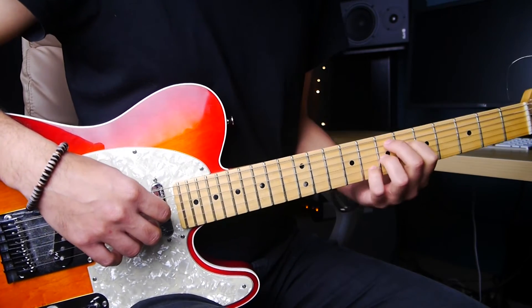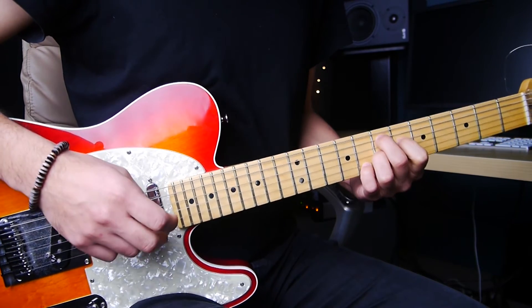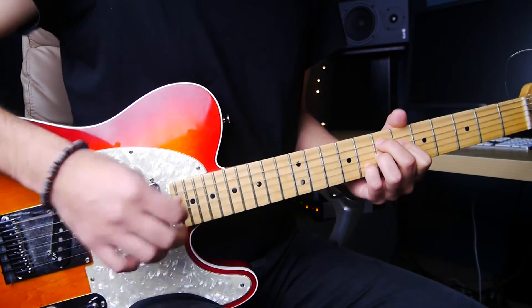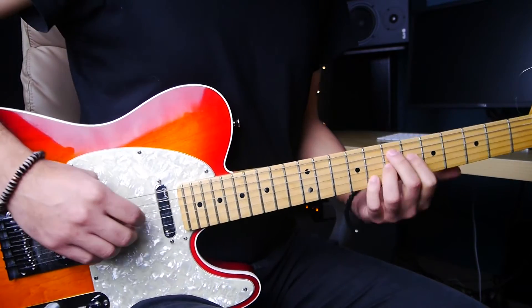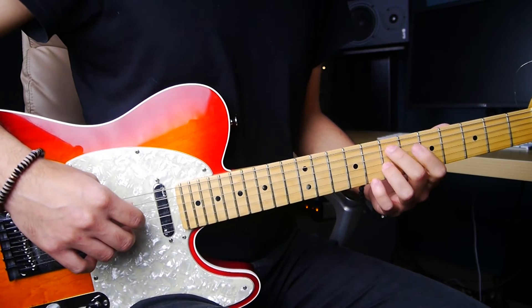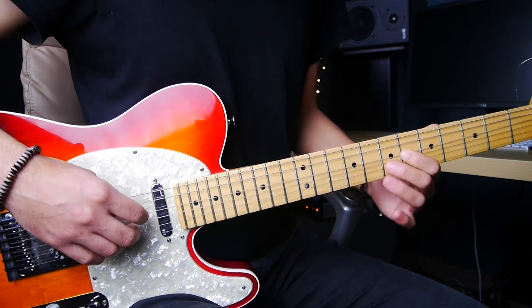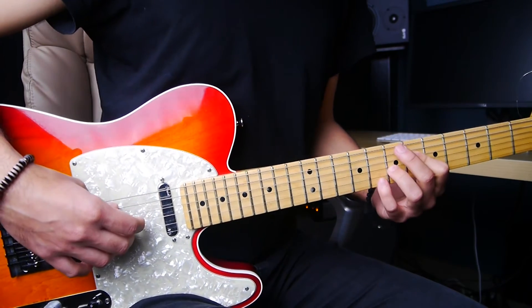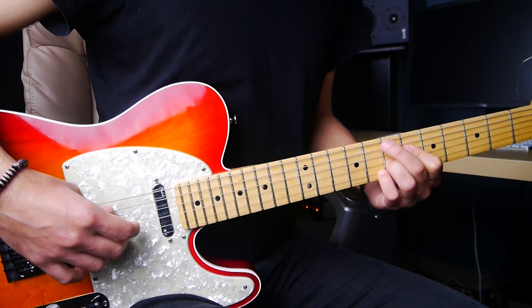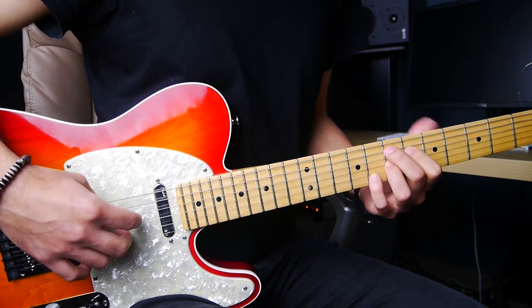Then we go into the famous Jimi Hendrix chord — the E7 sharp 9. If you don't know this chord: middle finger on the 7th fret of the 5th string, index finger on the 6th fret of the 4th string, ring finger on the 7th fret of the 3rd string, and pinky finger on the 8th fret of the 2nd string.